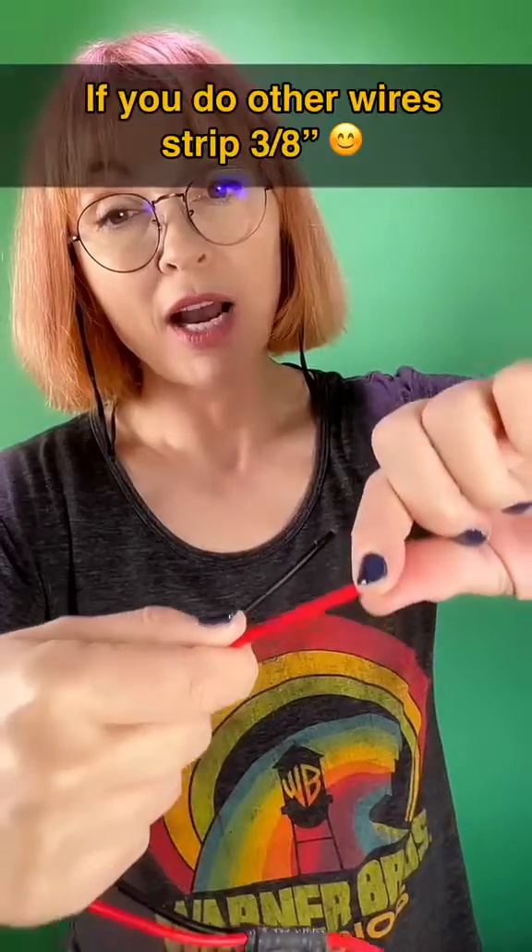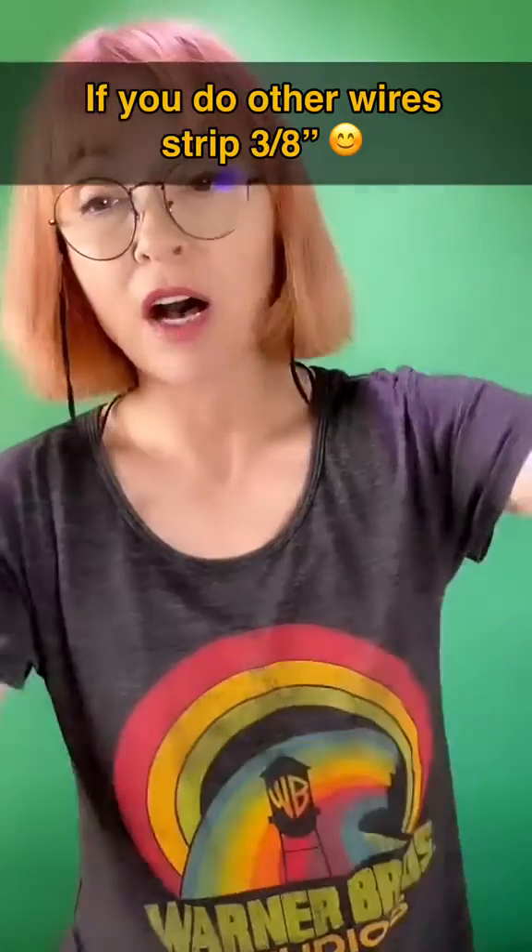Fortunately I don't even need wire strippers, because Icom has very thoughtfully nipped the wire around here so I can just pull off the perfect amount. I'm just going to give those a little twist, make sure they're all nice and tight, bundled and cozy, ready to go in their Anderson Power Poles.